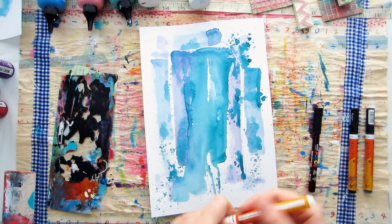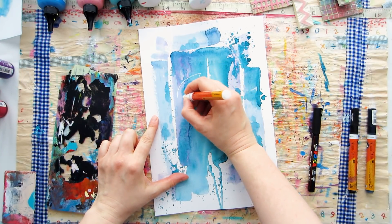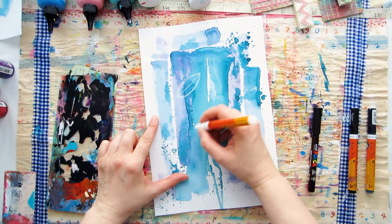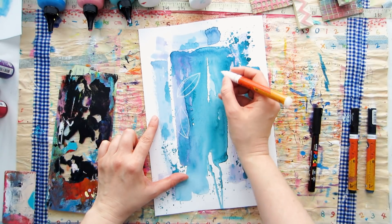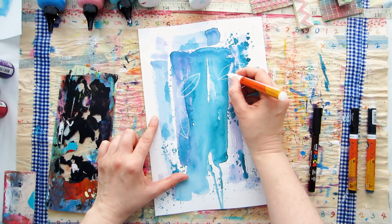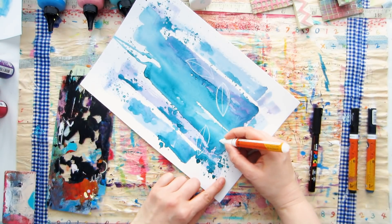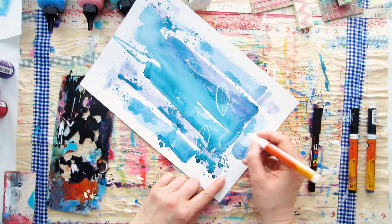Once you have this color down on your surface, just let it dry and then we can move on to layer number two. Before you start this layer, take a couple of minutes to think about two elements you would like to put on this page using paint pens. It could be an image, shapes, patterns, words, general mark making, letters, numbers — all sorts of things. Have a quick think and hopefully some things will jump out and resonate with you.